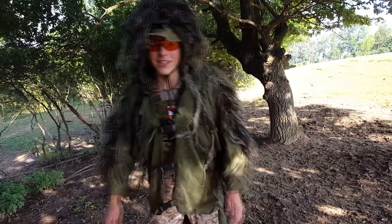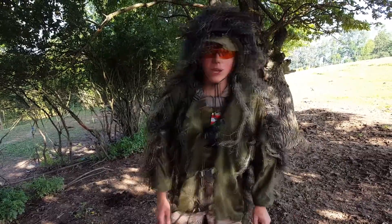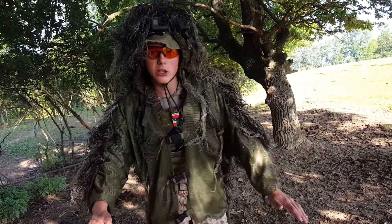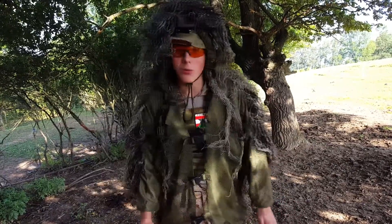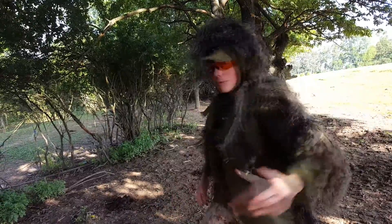Herzlich willkommen Airsofters and welcome to another video from Standby Productions. Today we are searching for a real unique gun. You know, I'm on the adventure trip on the standby base and we are searching for an AK. Let's go, come on.